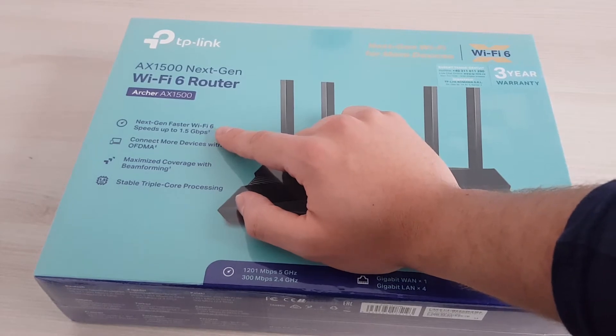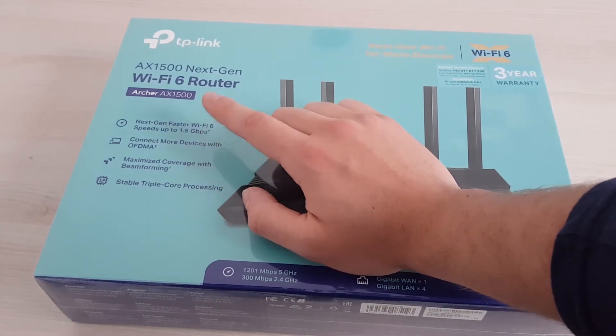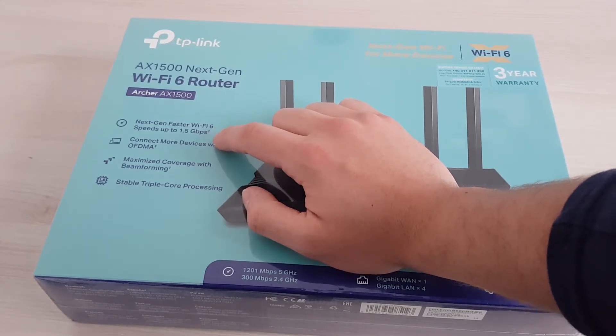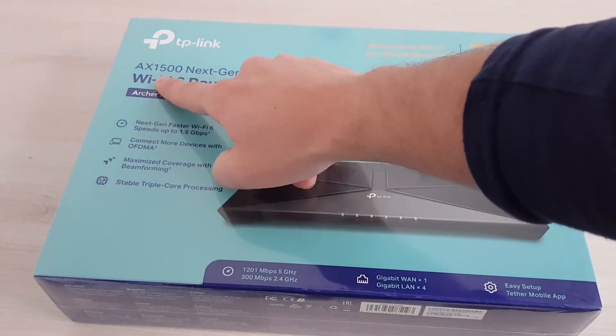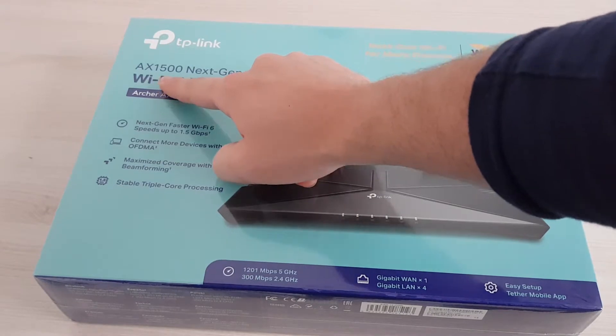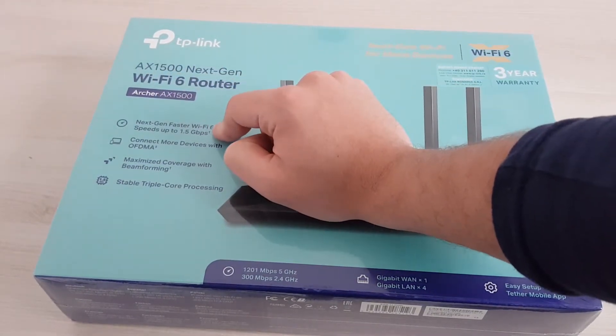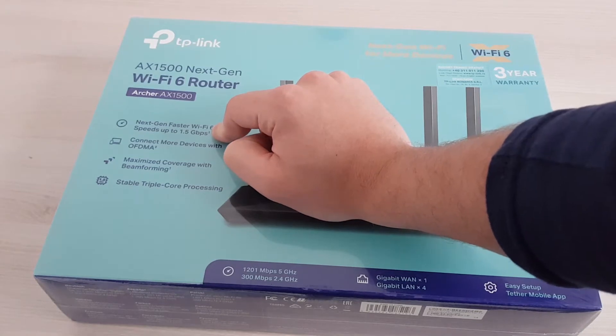It has Wi-Fi 6 that goes up to 1.5 Gigabits, which in megabytes is 1500. So the name is a derivative of the speed that it can actually process per second.